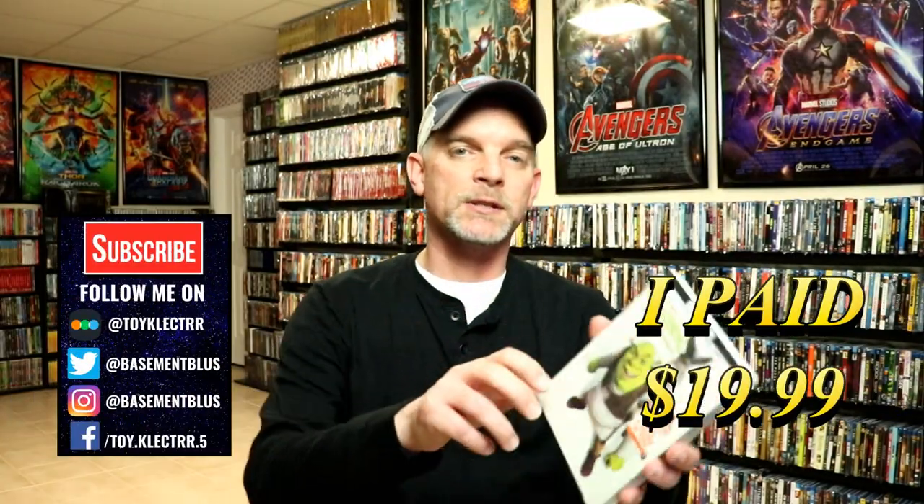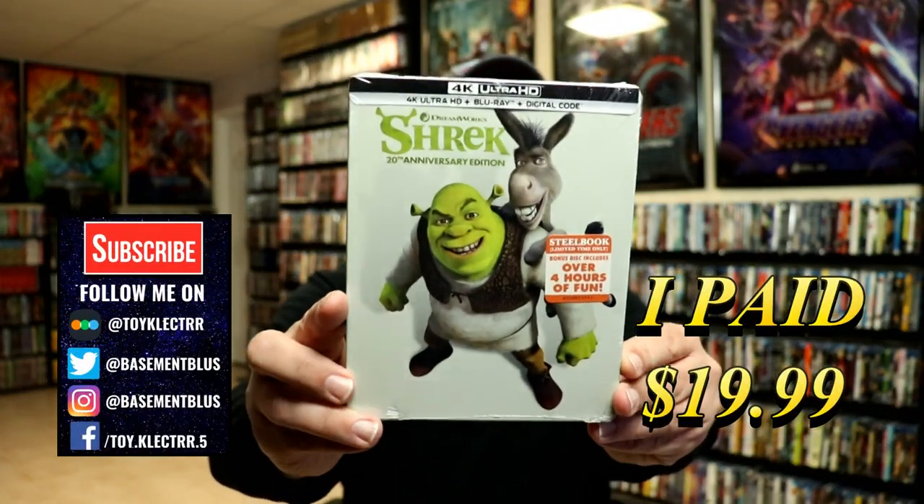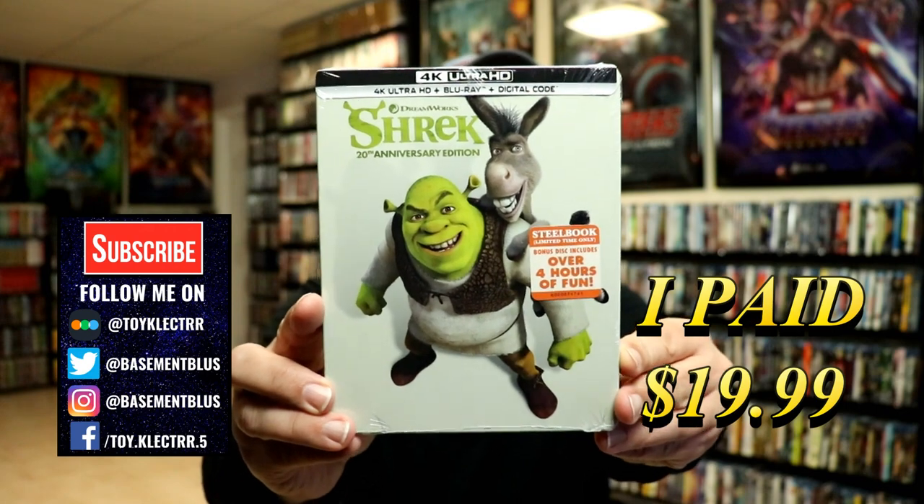Today I picked up a copy of Shrek. This is a 4K Steelbook featuring the 4K Ultra HD, the Blu-ray and the digital.